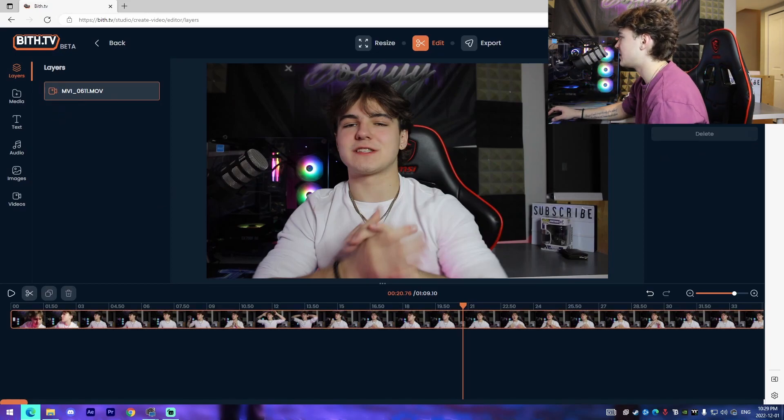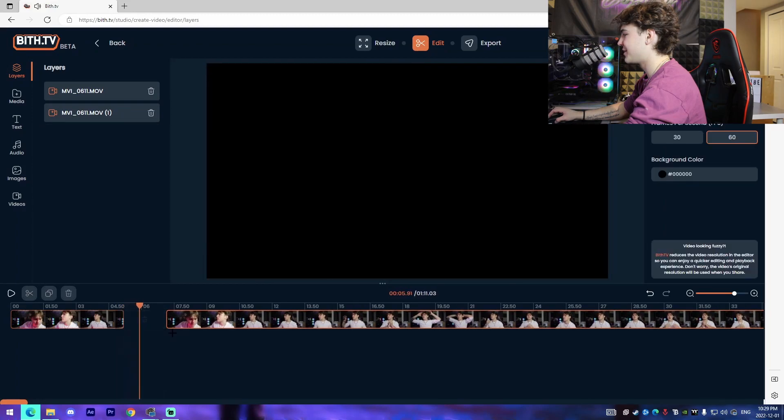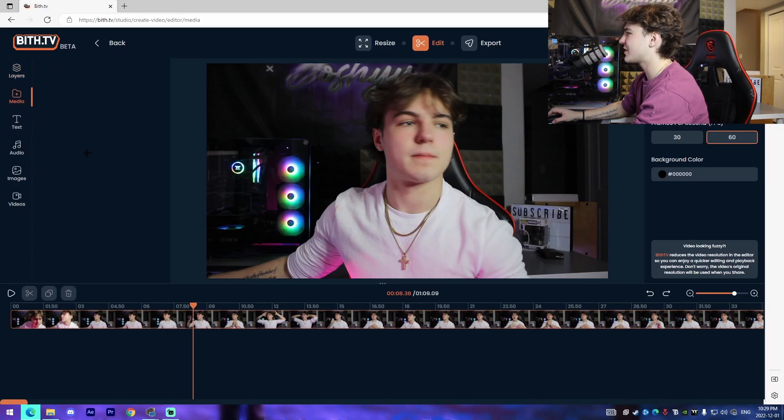The first feature is the Layers tab. From there you can change the volume of your video, duplicate your layer, and use the built-in split tool. You can drag it and create gaps in your footage, and you can also undo. This is looking really, really good — I'm actually excited to check this out.